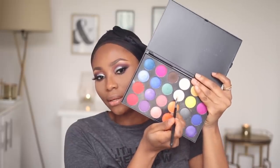I'm going to smudge the brown that I used on my crease onto my lower lash line. Then I'm going to take this white and apply it in that area as well.